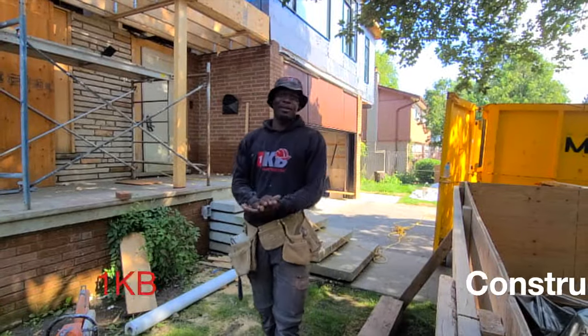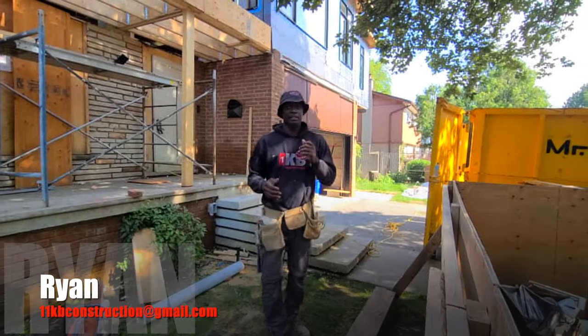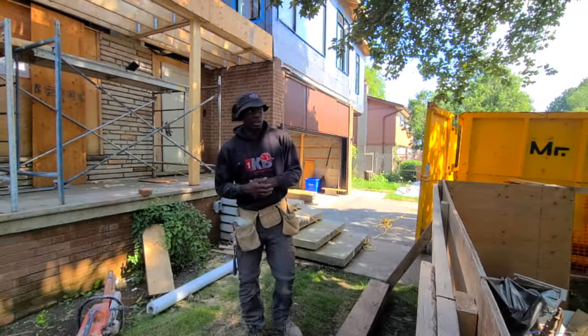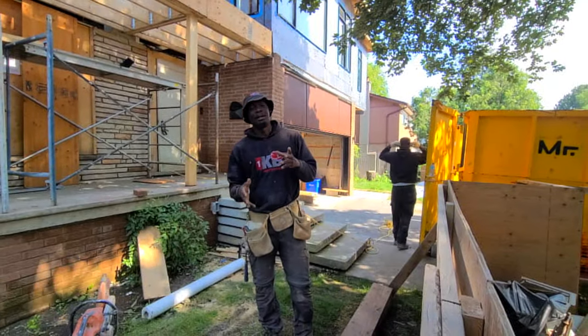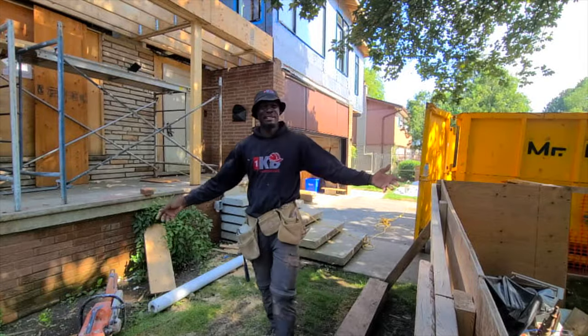What's going on boys and girls. Welcome back to the channel. If you're new here, my name is Ryan and in today's video we're starting a brand new series. We're doing an addition here — just some brick installation and sill installation. I want to walk you through the process of what we're about to do, and afterwards we're going to jump right into the video.